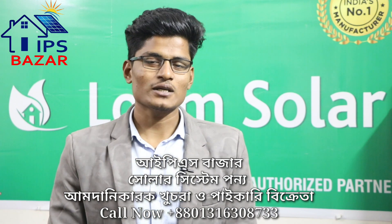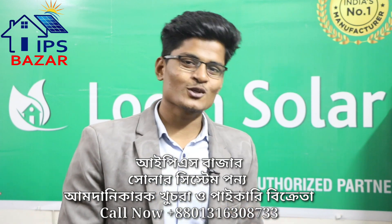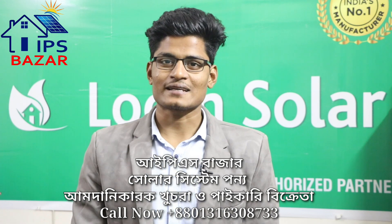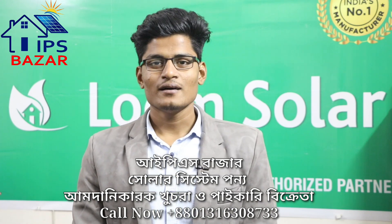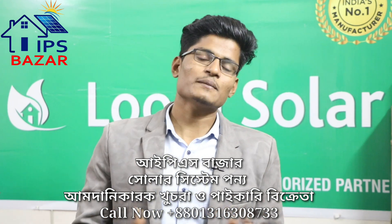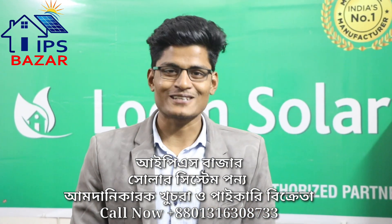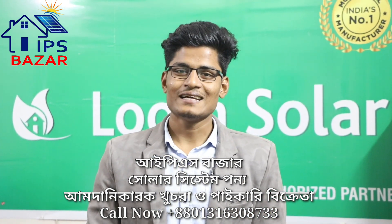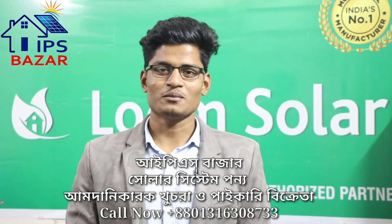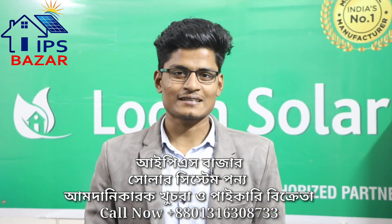So we can now see the solar IPS — we have not used a solar IPS before, so we can now see the solar IPS, which is very new for us to be able to use. The solar system is being replaced by solar panels, and the whole process is being replaced by the IPS.